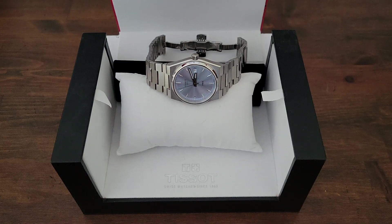Hi everyone, this is a follow-up video on the previous unboxing video I did of the Tissot PRX 35mm quartz in the light blue dial. I picked this up prior to the Christmas break at a local AD.